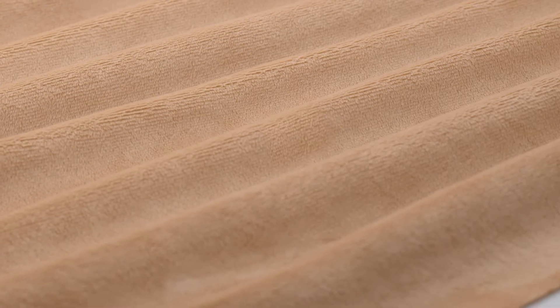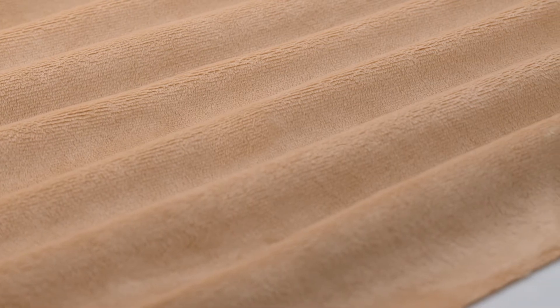Often imitated, but never duplicated — this is the fabric that started it all. Our solid Cuddle 3 Minky Plush fabric has a smooth, ultra-soft surface that's not only beautiful, but super durable too.